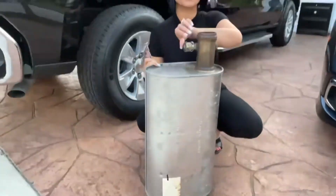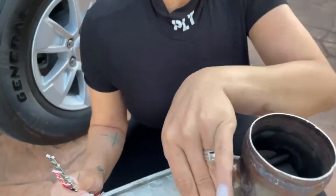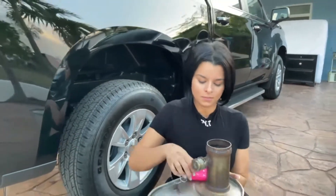What we did was get rid of this silencer which has this flap here that basically made the truck silent when you started it. We got it done at 954 Mufflers. Let's see what this baby sounds like.